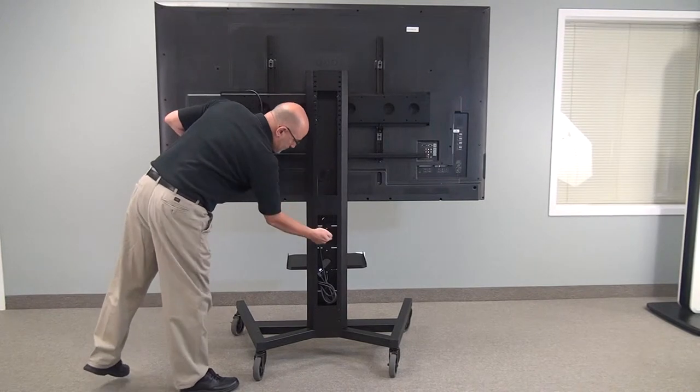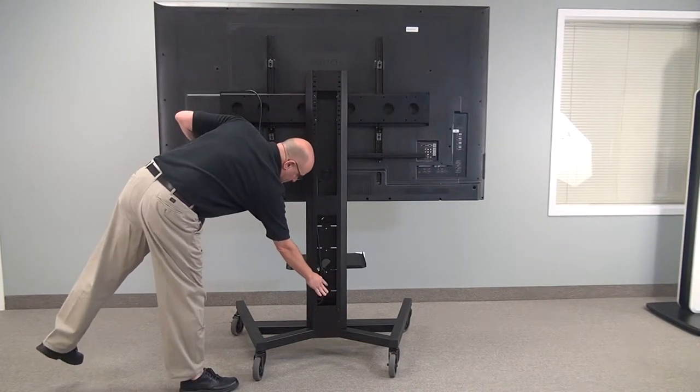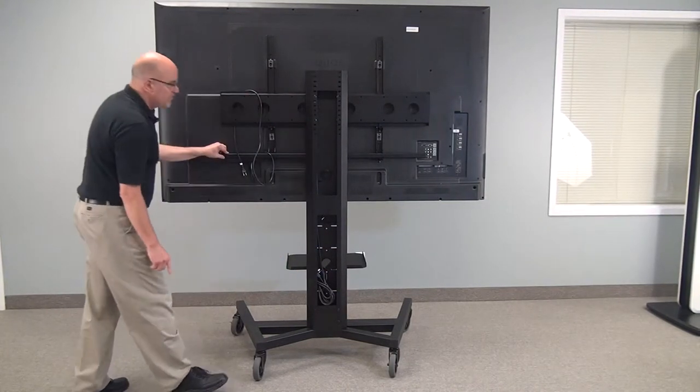Inside the column, all your wiring can be hidden. You can add an optional power bar in there as well.